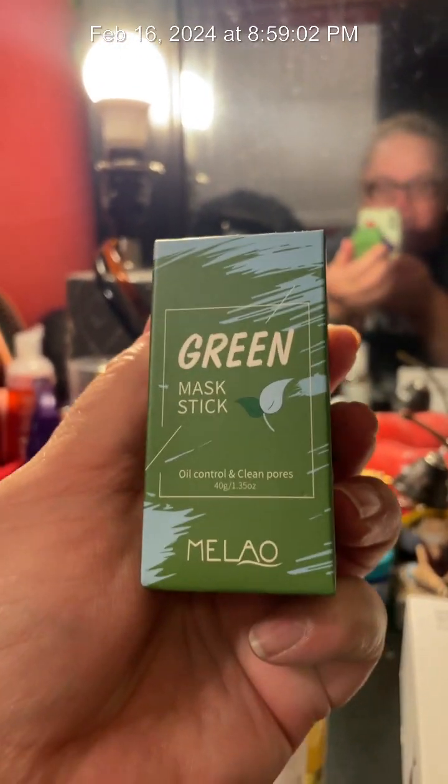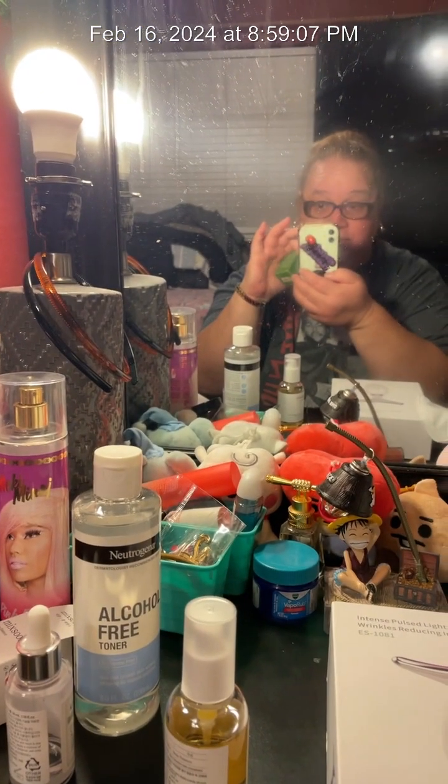The other reason I wanted to come on here is because of this — Green Mask Stick by Melao, M-E-L-A-O. I've used it once so far. If you've seen it on TikTok, it's like a green mask. You use the roll-on ball all on your face and you can see all the little bumps. Then you just wash it off and do your regular face routine. After I used it, you can feel your pores opening up, like more air going into your skin. I've been trying a lot of products. I'm also going to look for one for blackheads, because these little blackheads right here are killing me — they need to go somewhere.